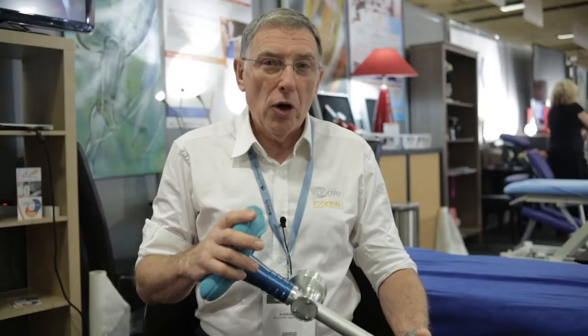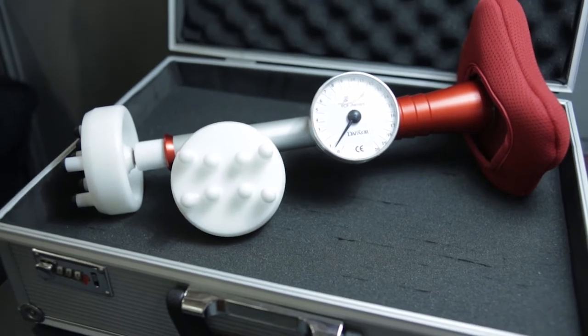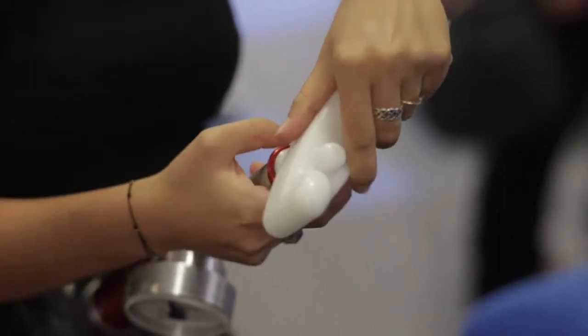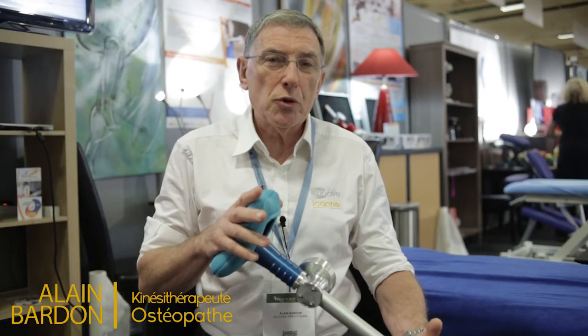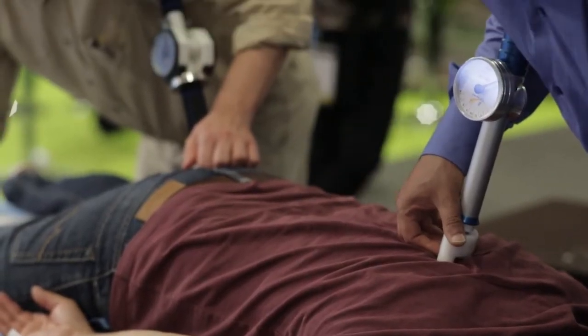J'ai eu l'occasion il y a un an de découvrir cet outil extrêmement intéressant qui permet, selon l'enseignement de mes maîtres asiatiques, de rentrer dans les chaînes posturales par des pressions précises sur des points trigger, sur des points de liaison entre tendons et muscles, ou carrément dans les fascias, de permettre une réalisation de libération.